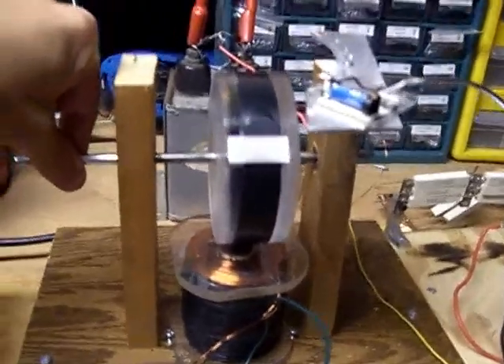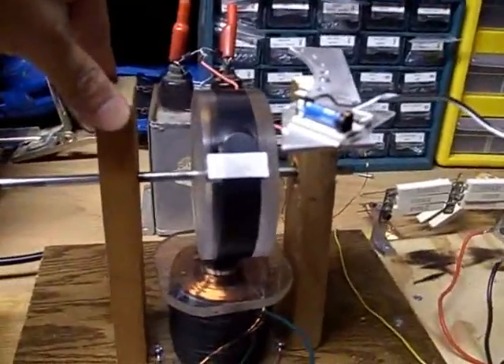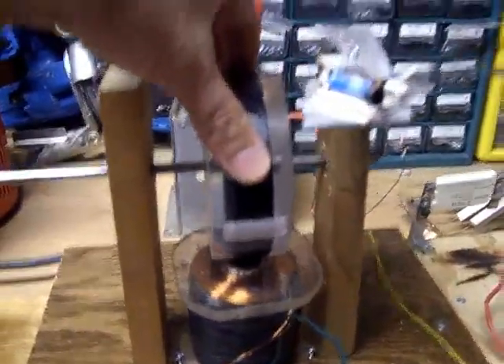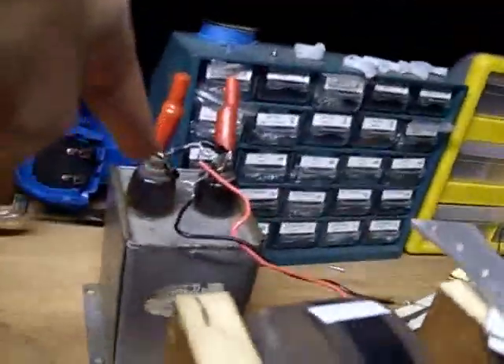It's a lot stronger punch than just giving battery pulses to it, because this is actually designed for torque. Still brushless, it's not going to have torque like you'd expect, but it's quite a bit more than battery pulsing. So there's mechanical work, and I've got recovery on the back side into that cap.